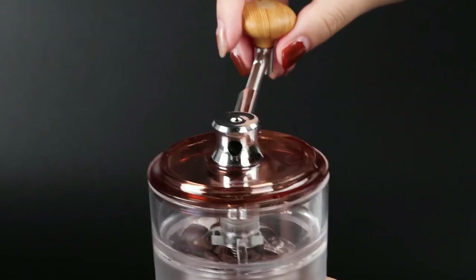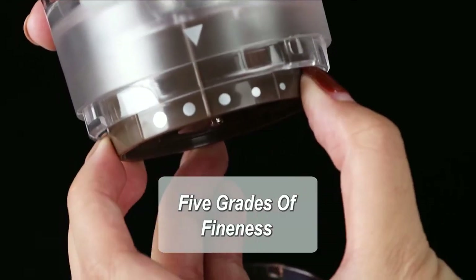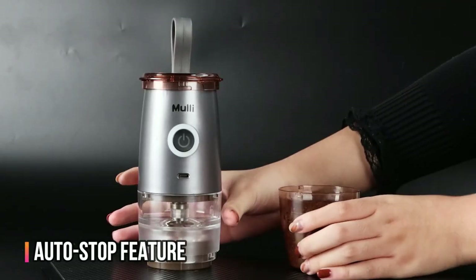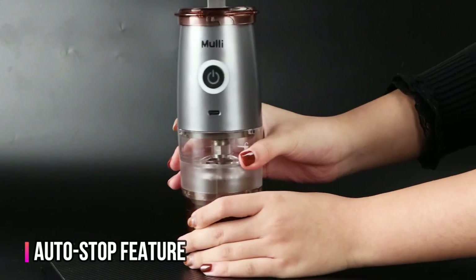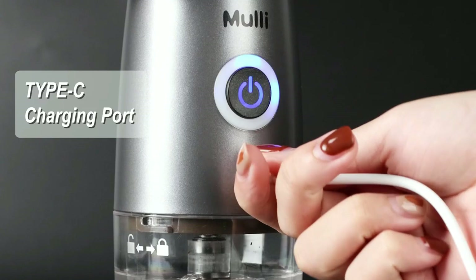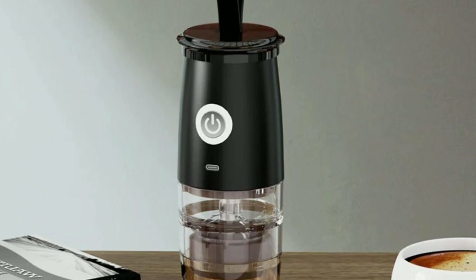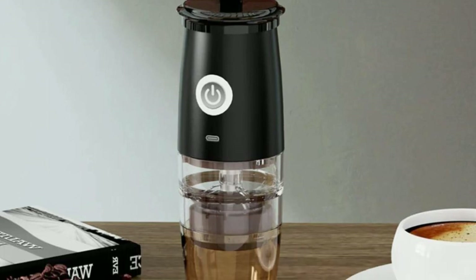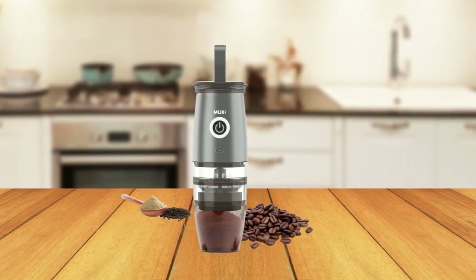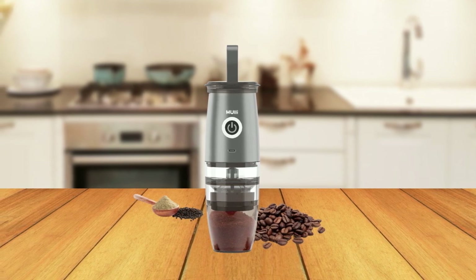The manual grinding handle ensures that you can still grind coffee even when the battery is low, and the 5-grind fineness settings allow you to choose the perfect grind for your preferred brewing method. The auto-stop feature ensures that the grinding process stops once the task is complete, and the battery-level light lets you know when it's time to recharge. The MOLLE Portable Burr Coffee Grinder is made of food-grade, non-toxic, and eco-friendly ABS material, making it safe and secure to use. The BPA-free material ensures that you won't be exposed to harmful chemicals, and the low noise level makes it suitable for use in any setting.